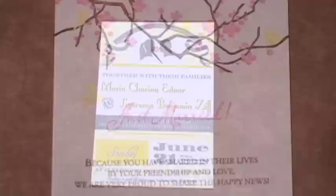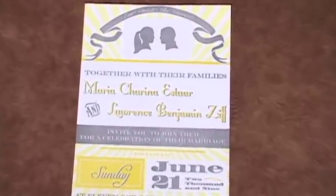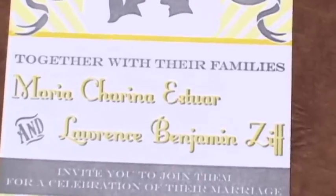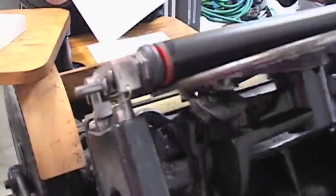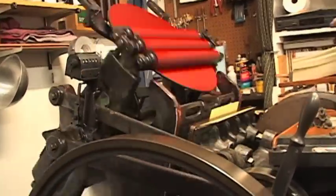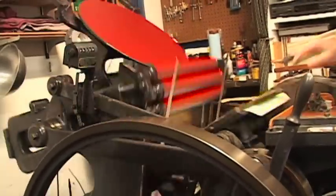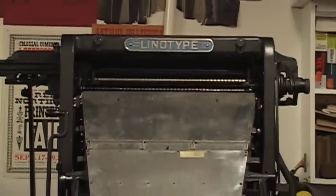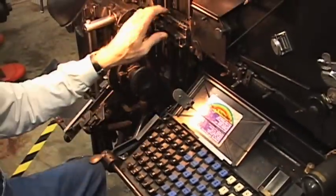Starting in the late 1980s, a bunch of artists kind of got a hold of these machines and thought they were really cool and realized that you could do some different techniques and achieve different results, and started using them to print artwork. And there's also a large group of people who aren't doing this for profit, but who are doing it because they just love the history and the craftsmanship of working with the machines.